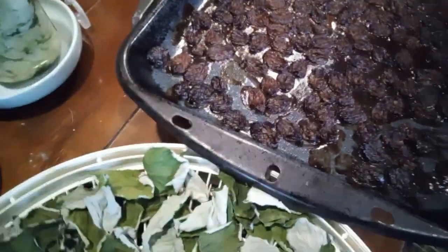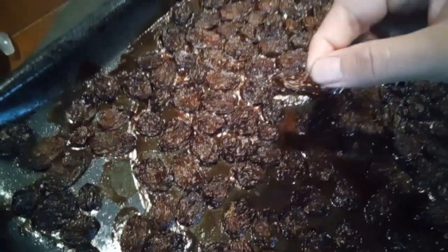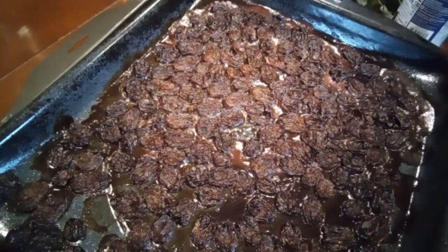I wasn't going to be eating all those grapes and I'm kind of tight on fridge space, so I've just been baking them in the oven. They're not super dried out yet, but they're kind of caramelized because I didn't put them on the dehydrator.